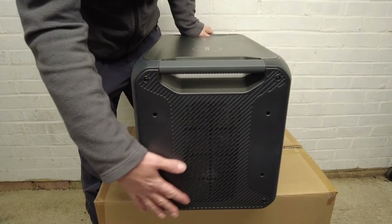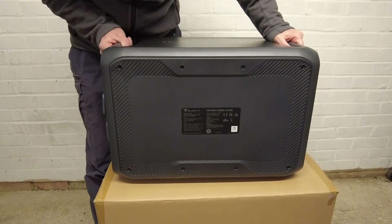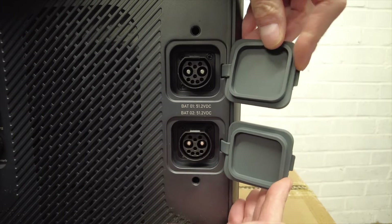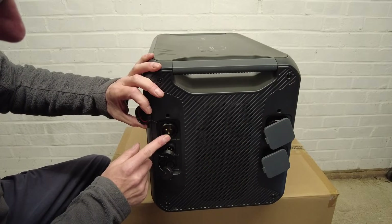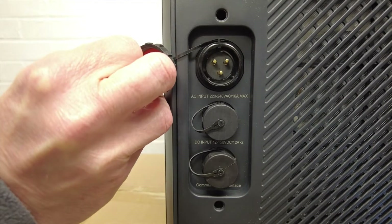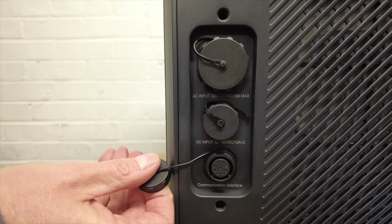On the right you have a vent. On the back is the label and nothing much else. On the left hand side you have two ports to connect external batteries to, another air vent, the power input sockets including one for AC, one for solar, the car charger, and a communication interface.